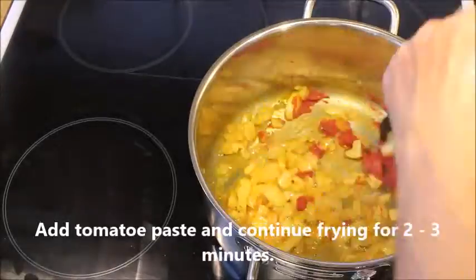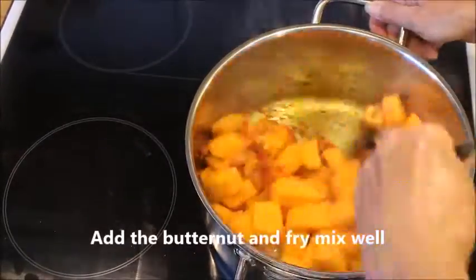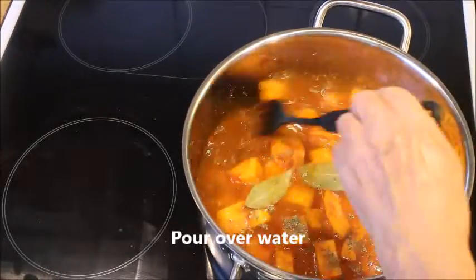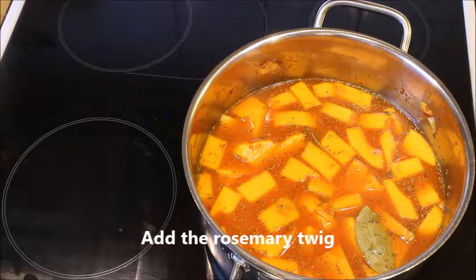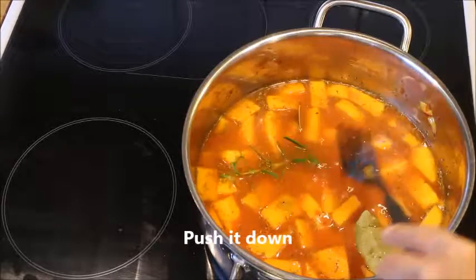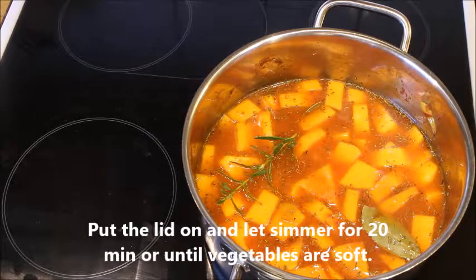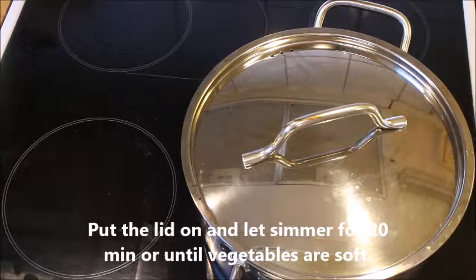Then you add the seasoning, and of course the tomato paste. And finally the butternut. You add the thyme and the bay leaf, and the rosemary twig — push it down. Then you put the lid on and let it simmer for 20 minutes or until the vegetables are soft.